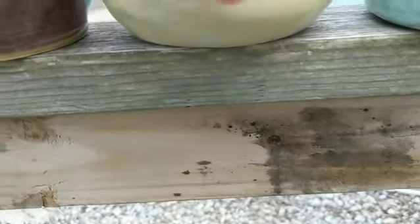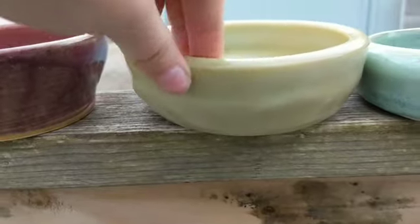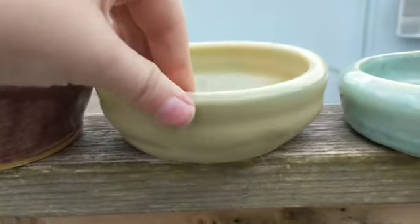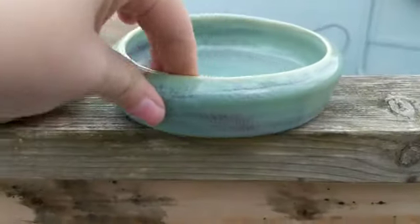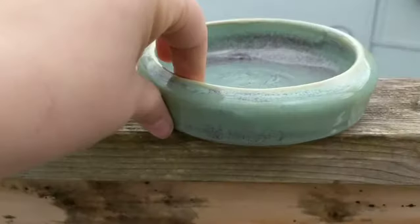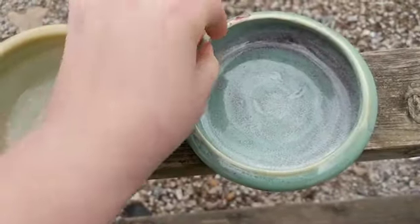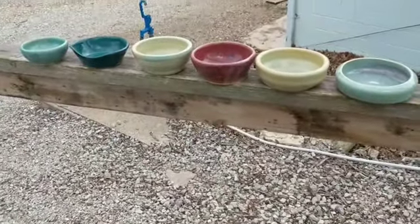This one kind of has a weird swirl to it because it was uneven. This one's kind of my favorite and it's sort of wonky a bit. I'm going to use it for the bunnies for their water, I think. But yeah, these are all the ones that I made on the wheel.